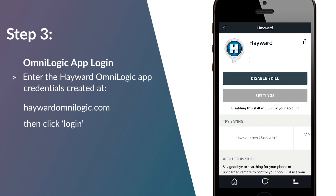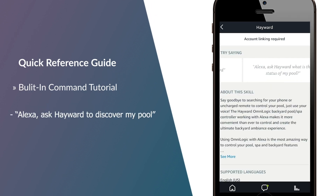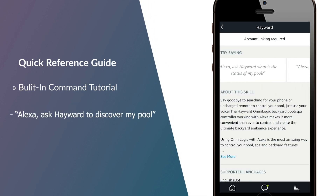That's it! Your Hayward Omni products have been successfully paired with Amazon Alexa. You can now try out a few commands such as: "Alexa, ask Hayward to discover my pool," or "Alexa, ask Hayward to set my pool heater to 85 degrees."